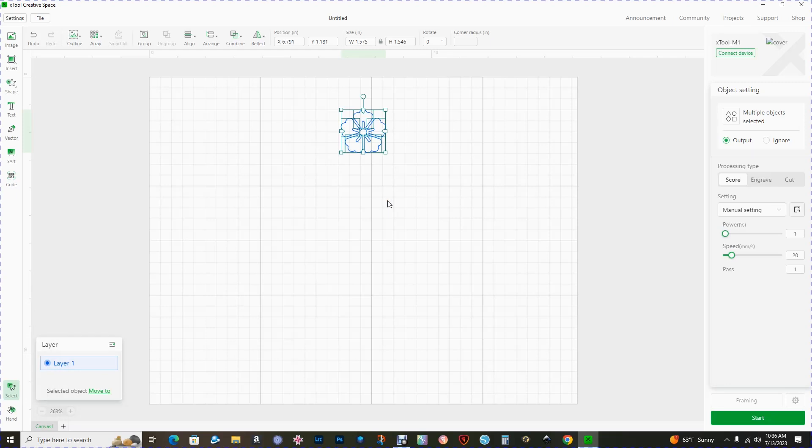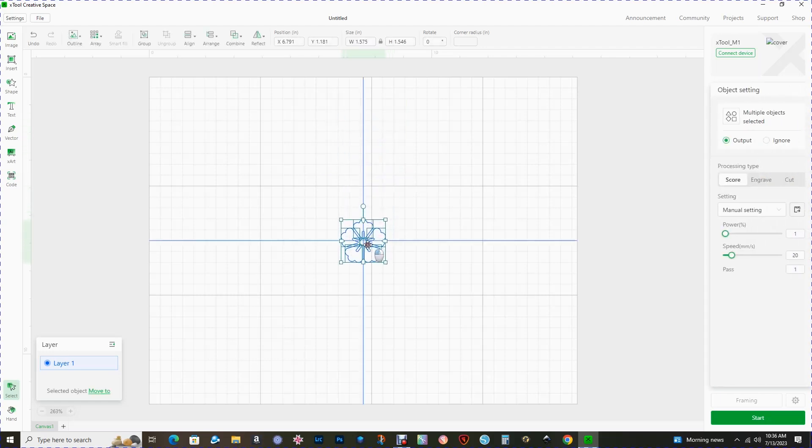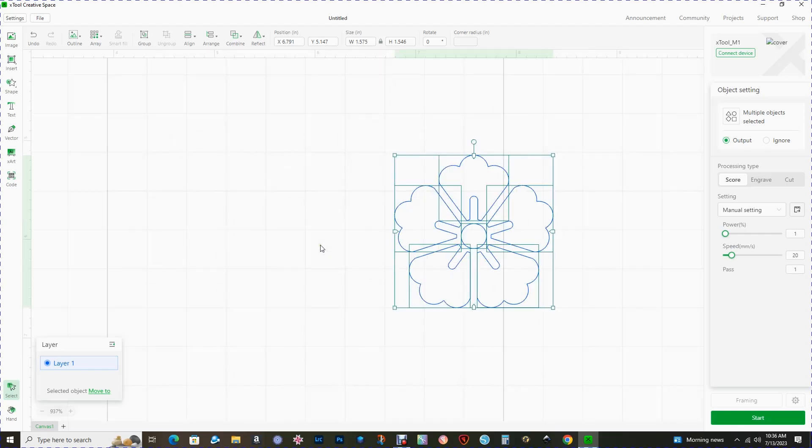I know this flower could represent many types of flowers but I'm going to refer to this as the hibiscus earring. Let's have a closer look — I'm going to highlight all the pieces, bring it down to about the center of the canvas, hold down the Ctrl key on my keyboard and use the scroll on my mouse to make this larger. You can also do this by clicking on the plus or minus sign from the menu.